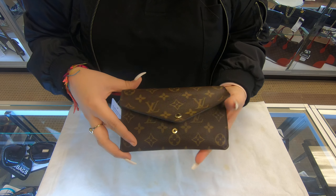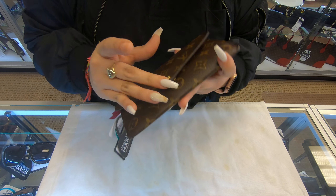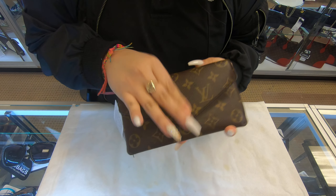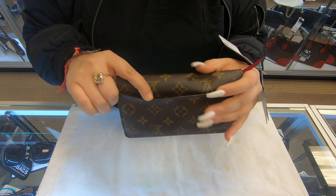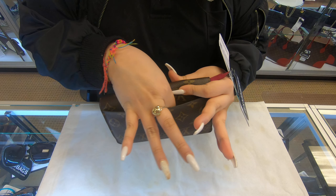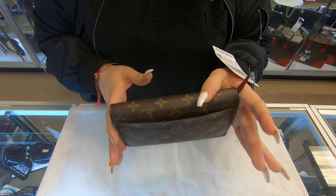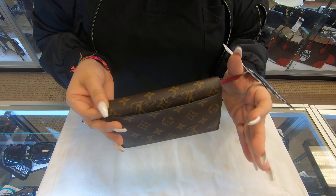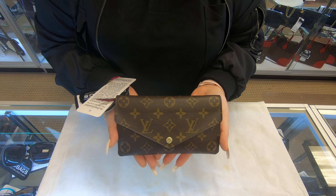It has a button for closure. And this is the back — it does have an extra pouch here too, so you can add maybe more cards or even cash if you need. And that is the Louis Vuitton GN wallet.